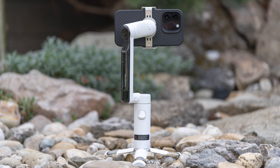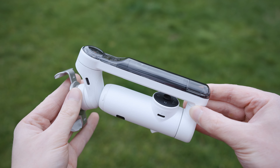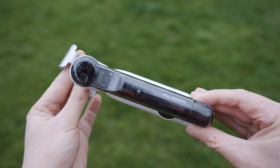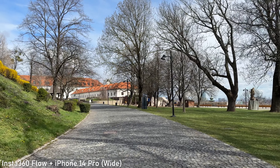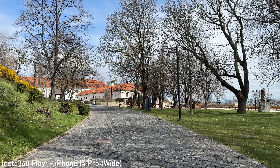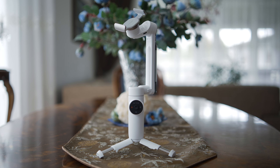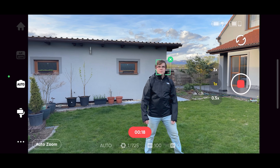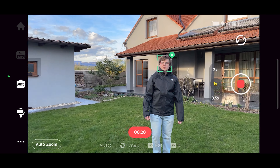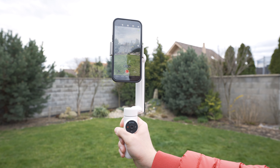Hello my friends, in today's video we will take a look at Insta360 Flow. This is a smartphone gimbal that does some things a bit differently. Insta360, a well-known manufacturer of 360 cameras, has decided to enter the saturated smartphone gimbal market and they have done so with a very innovative product. In this video we will take a look at the performance and the feature set of the Insta360 Flow in combination with the iPhone 14 Pro and I will try to help you decide whether it is the right smartphone gimbal for you.